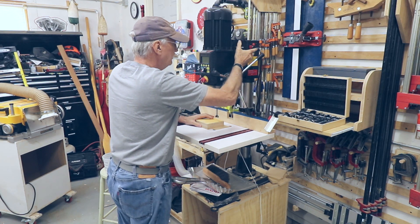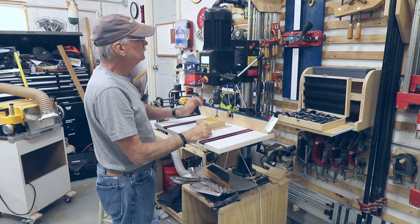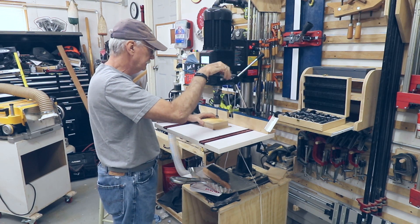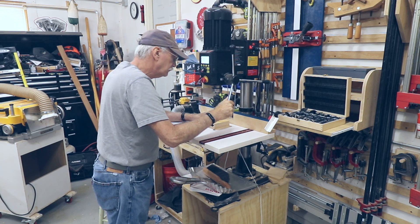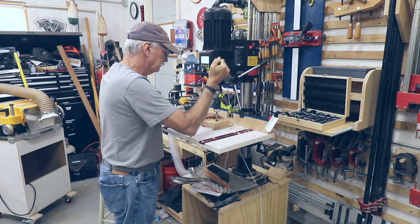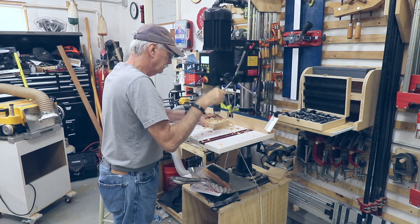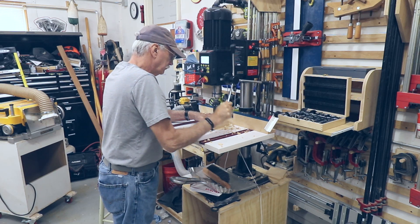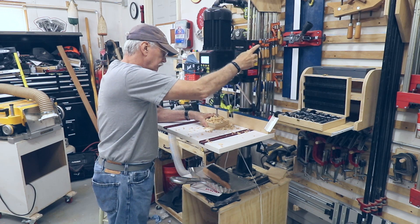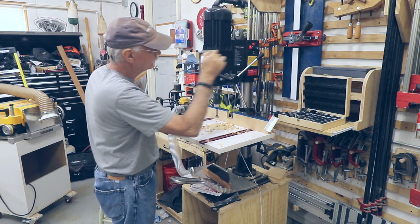First time I've ever used this drill press on camera. Master switch on. On. I want more speed.